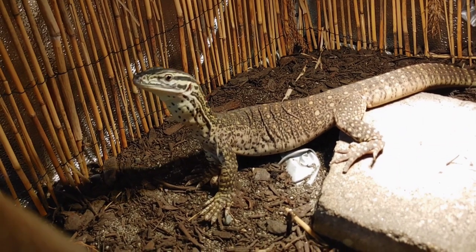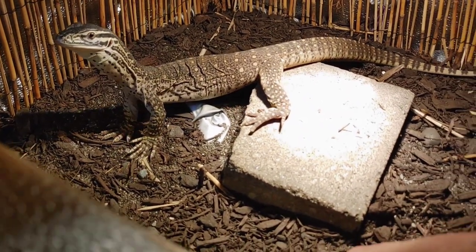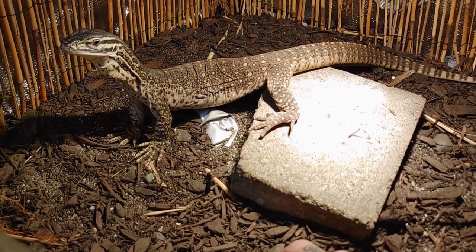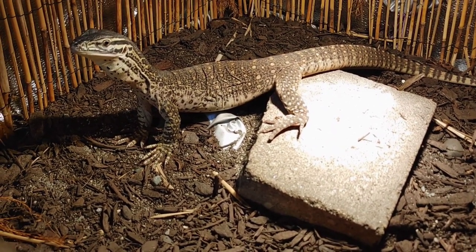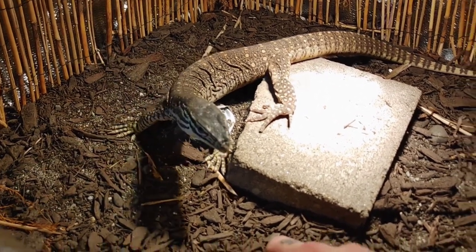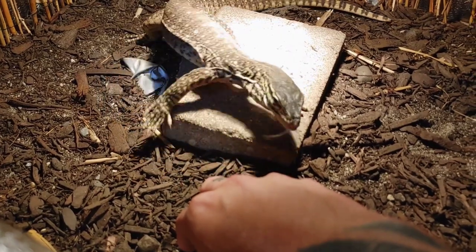This is pretty much it — I just put my hand in here, let her get my scent, and try not to stress her out too much. That's all you can do in the first steps: try to get them a little used to you. I'll be doing these steps for a couple of weeks, maybe a month, depending on them.